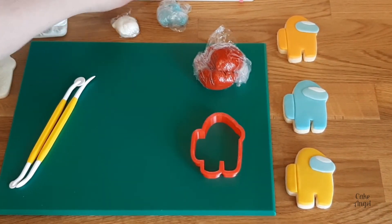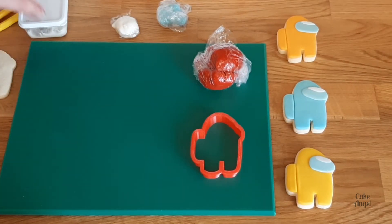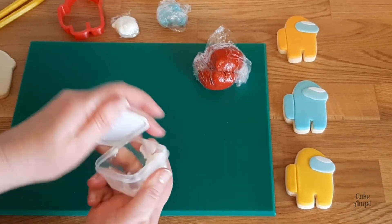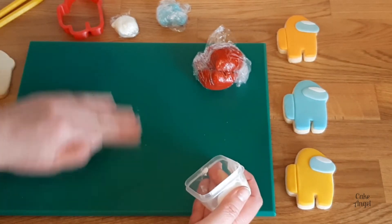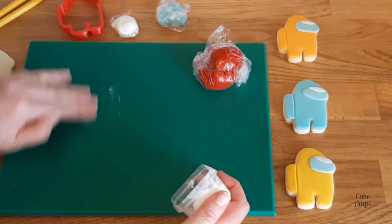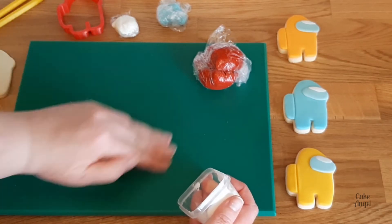There are a few different tools that we'll be using for this and I'll go through each of them with you as we start the process. The first thing I'm going to do is take a little bit of shortening and put this on our work board. This is to stop our fondant from sticking to the board when we're rolling it out.